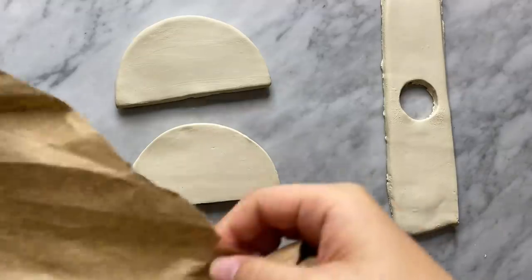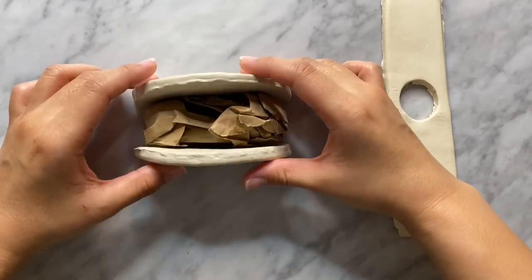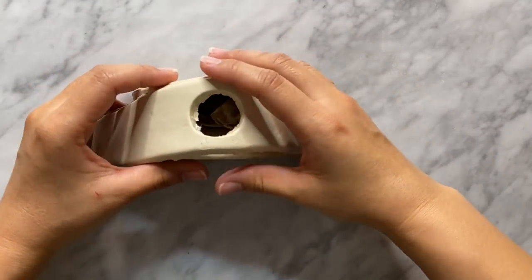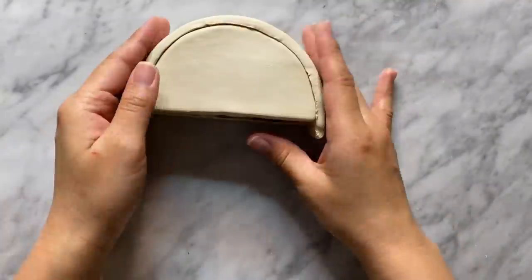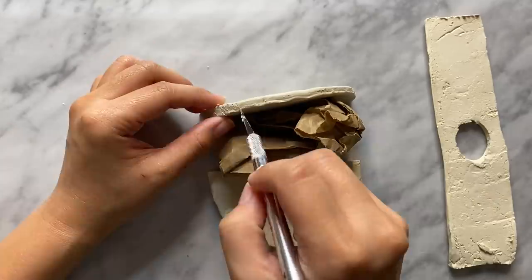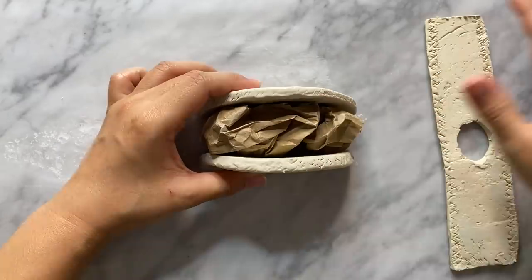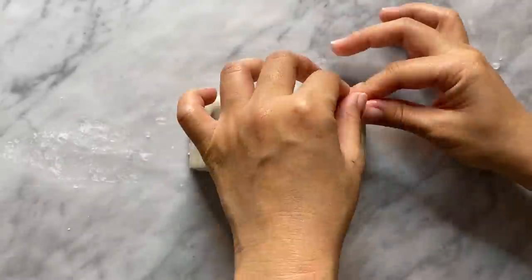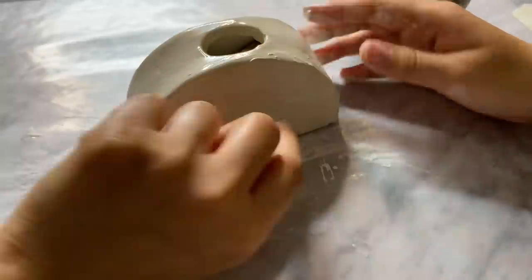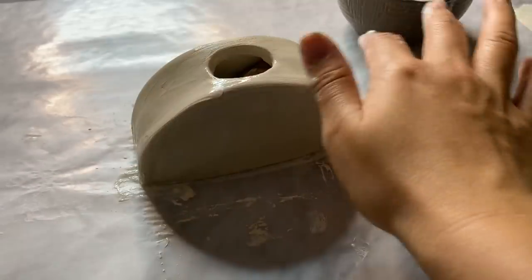I moved all the pieces onto another piece of wax paper and let it dry for about an hour before assembling. Now it's time to put it all together. I'm taking the two half circles and standing them up straight, using a crumpled piece of paper in the middle to help hold them in place and maintain their shape. Then I'm laying the rectangle slab right on top and cutting off the excess clay on both sides. I bond them all by scoring all the sides that the pieces touch, then adding slip to join them together.